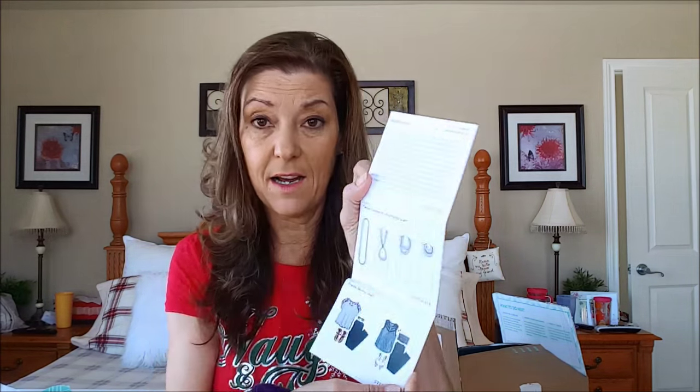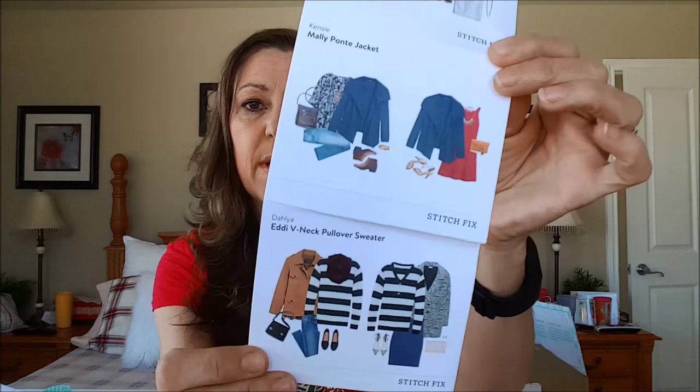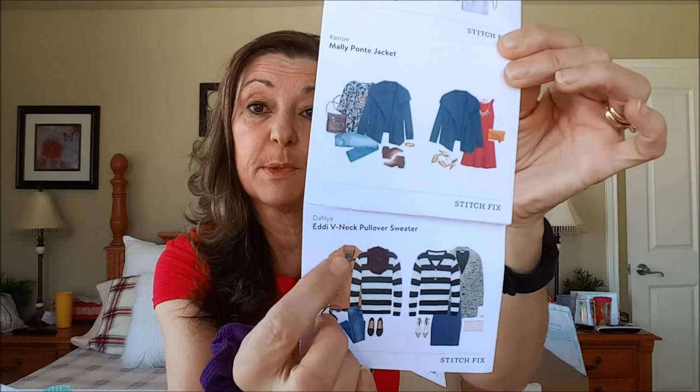The only time you'll spend $20 and get nothing is if you return all five items. With the package you get the return envelope and then a style card. Like other people who have done videos, I didn't look at it straight away because it has pictures of what's going to be in the box — there's a sweater here that was in the box, but not this jacket.